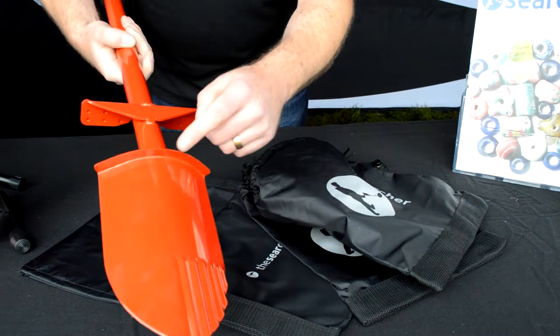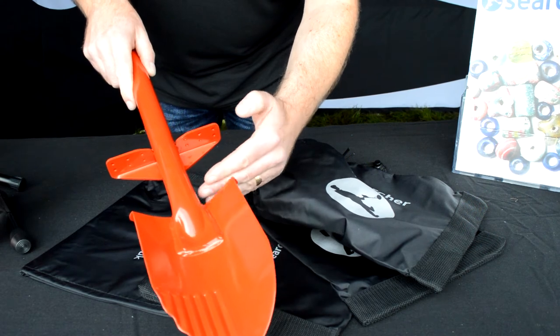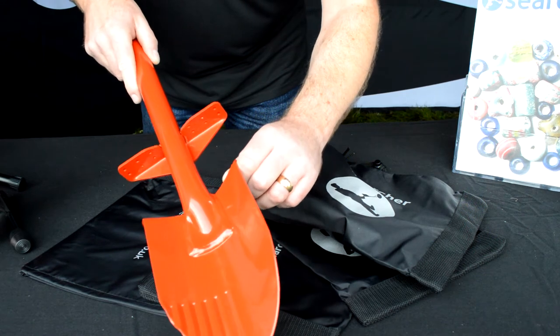We've got the rolled edge on the top there so it's a two-stage dig. Your foot goes on there and it'll stop your boots from splitting because of that rolled edge — it's nice and soft.